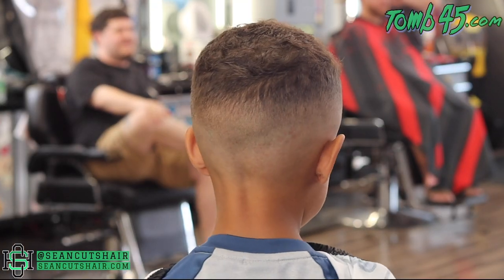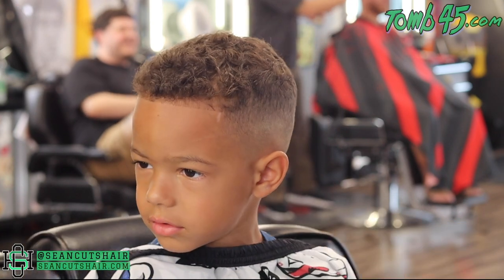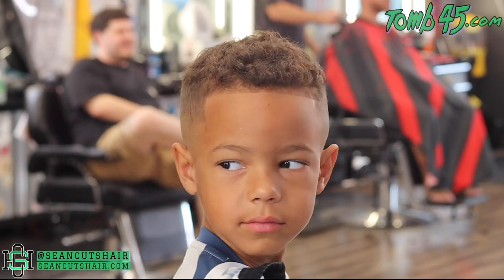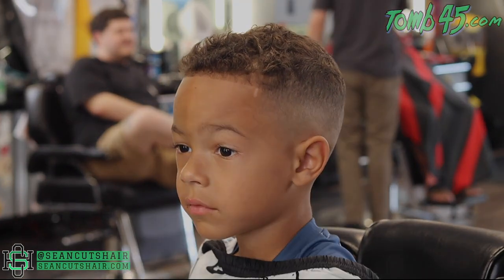There it is — the finished product! I hope you guys like this cut and that fading down makes sense and you can see why it makes things a little easier. If you liked it hit that thumbs up and leave a comment down below — if he ain't the cutest kid ever, let me know about it. I'll catch you guys next time.